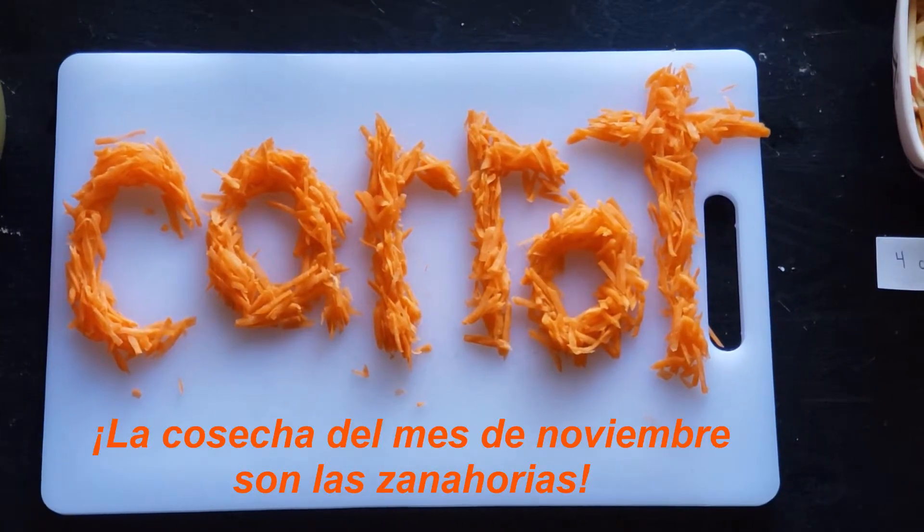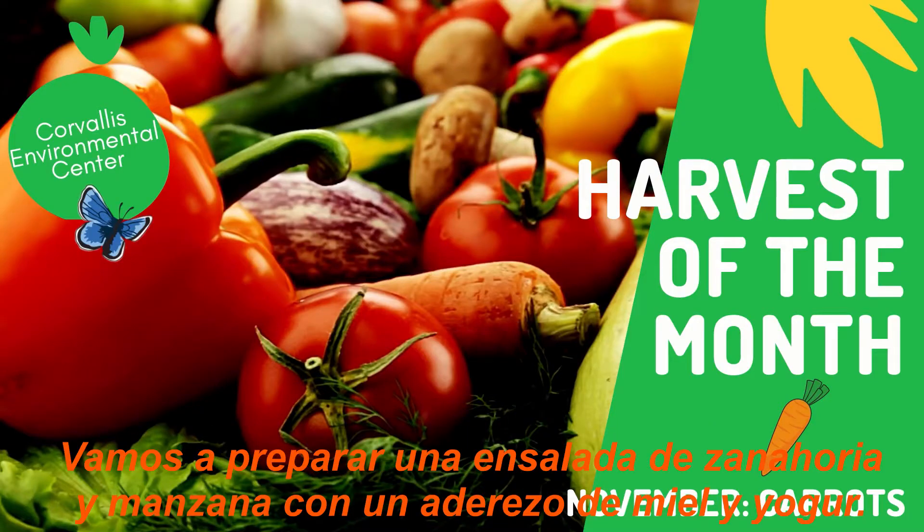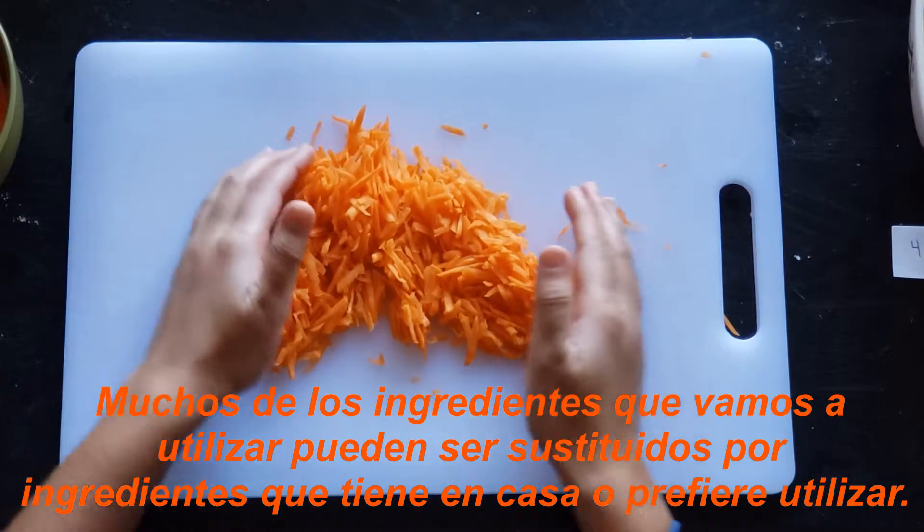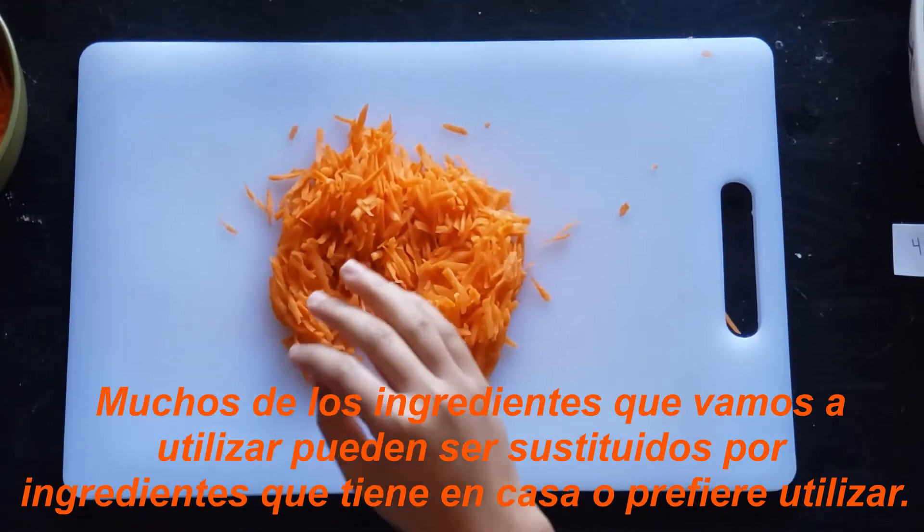The harvest of the month for November is carrots. We will be making a carrot and apple slaw with a honey and yogurt dressing. Many of the ingredients we will be using can be substituted for ingredients that you have at home or prefer to use.